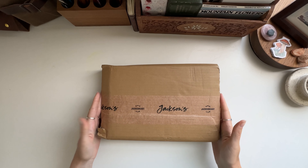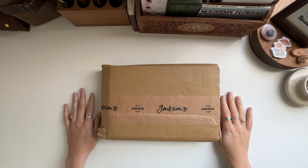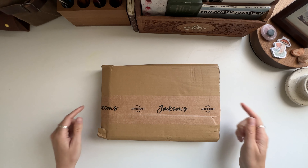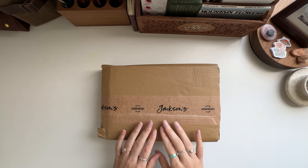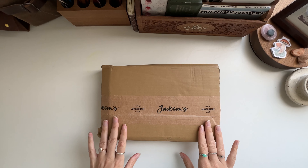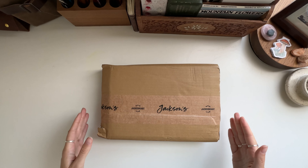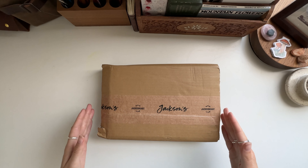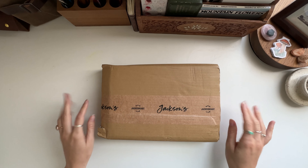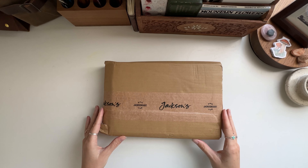Today I have a Jackson's Art haul. I haven't ordered from Jackson's before — it's based in the UK. Here in the States we have Blick Art, which I also like ordering from, but I wanted to go onto the Jackson's website and see if there were some things I can't get here in the US. I did my best and had a lot of fun looking all over the site to see what I wanted to get.